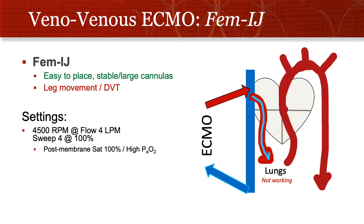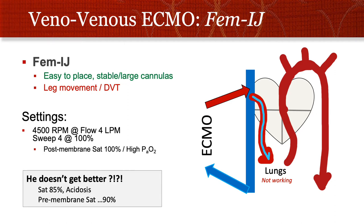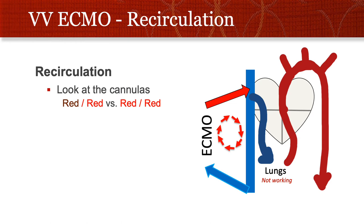The easiest way to cannulate somebody for VV ECMO is from the femoral vein, putting the blood from the ECMO circuit back into the neck. We picked basic normal settings — normal RPM to get a flow of about 4, a sweep of 4, FiO2 of 100% — and the post-membrane sat suggested the ECMO circuit was working great. But he simply didn't get better. The sat stayed at 85% and the pre-membrane sat was oddly high. The problem here was recirculation.